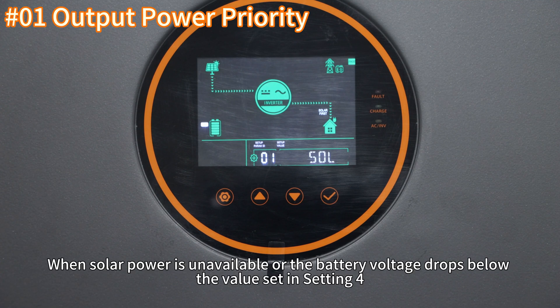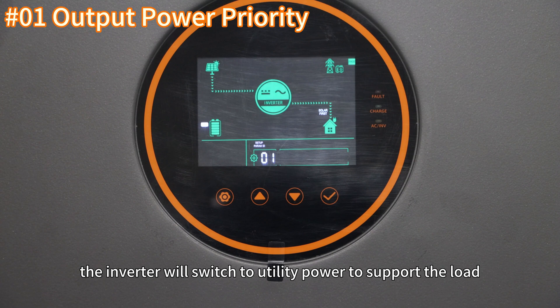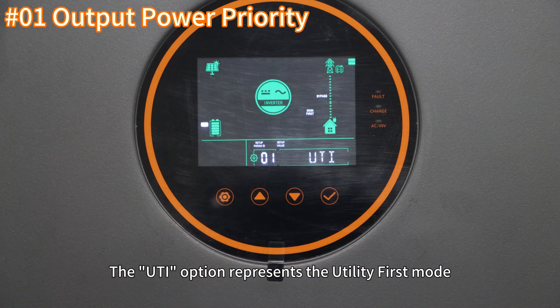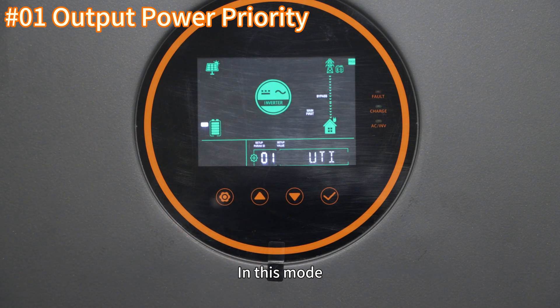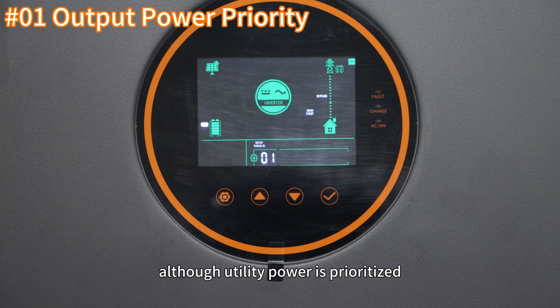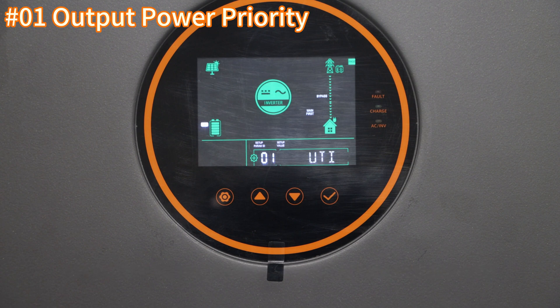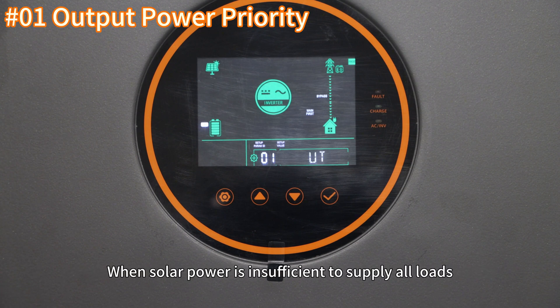The SOL option is the solar first mode. When solar power is unavailable or the battery voltage drops below the value set in setting 4, the inverter will switch to utility power to support the load. The UDI option represents the utility first mode. In this mode, although utility power is prioritized, the inverter will still prioritize solar energy to maximize its use.